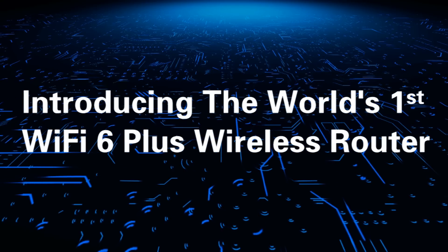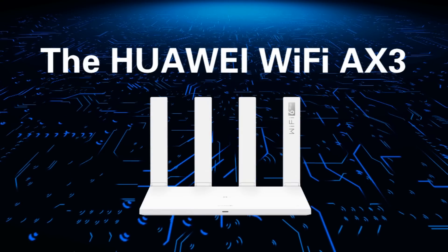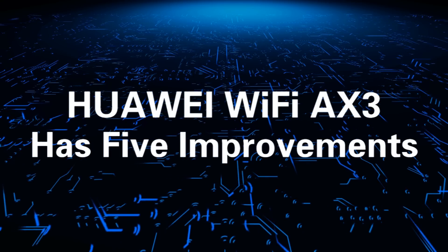Introducing the world's first Wi-Fi 6 Plus wireless router, the Huawei Wi-Fi AX3. Huawei Wi-Fi AX3 has five improvements.